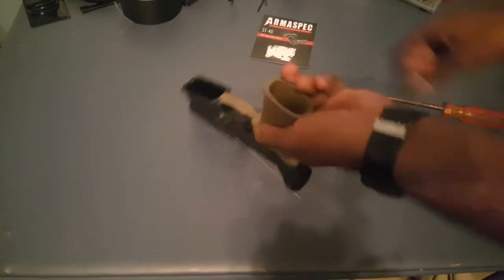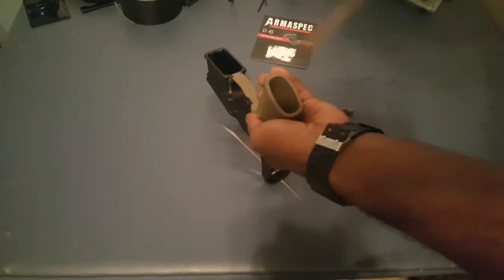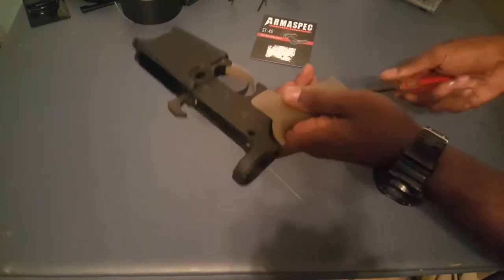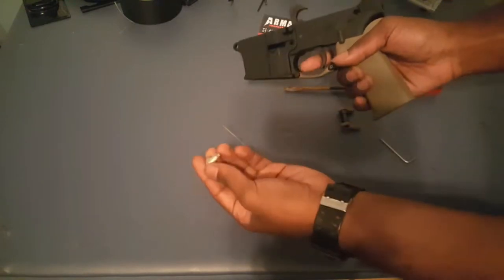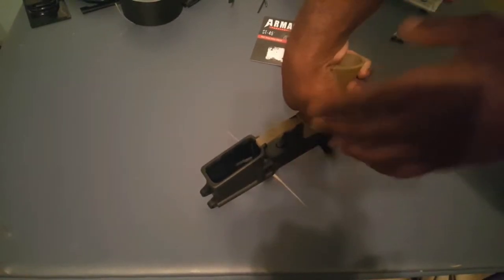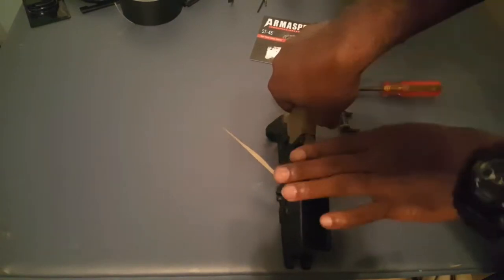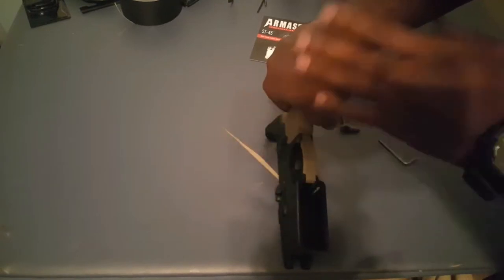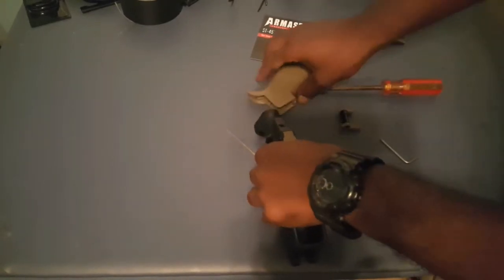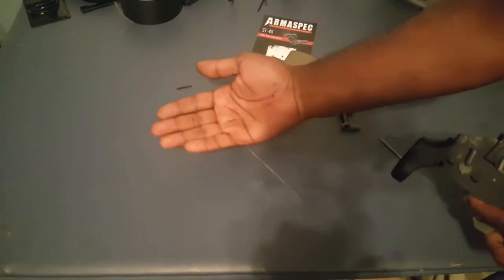So first, what you want to do is this screw right here in the bottom of your pistol grip — you want to take that out. Before I do this, I want to let you know that there's a spring in here and you also have a detent, so be careful how you orient your receiver and how quickly you remove your pistol grip so your spring doesn't come flying out and your detent doesn't fall out and get lost. Here's our spring, here's our detent.